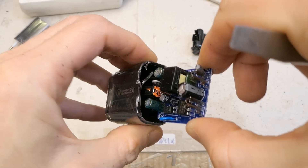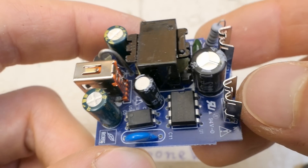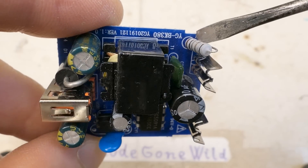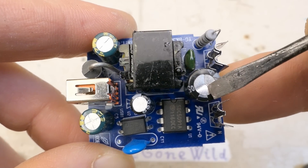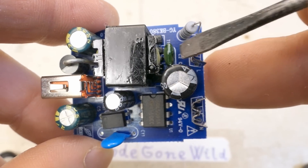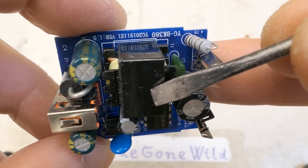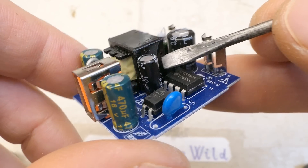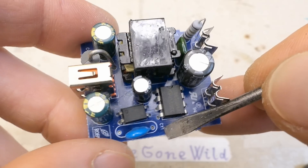Opening it up, the mains comes in via a fusible resistor for inrush current limitation and fire safety, then a 400V 10µF smoothing electrolytic capacitor, a small capacitor, a through-hole control chip, and a switching transformer with some auxiliary capacitor on the primary side, plus an optocoupler and a capacitor between the primary and secondary side.